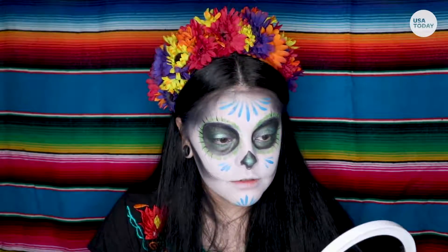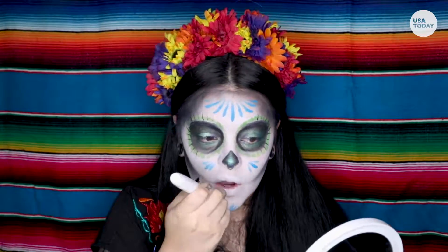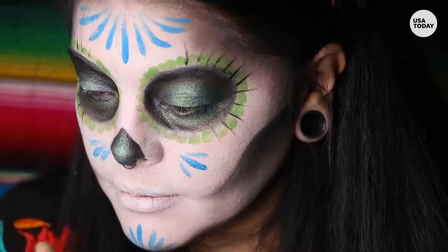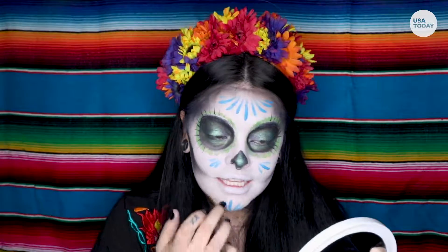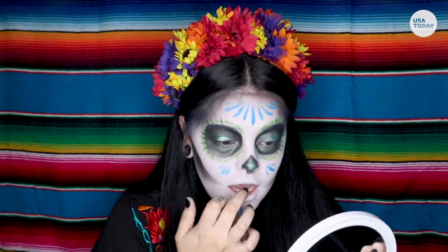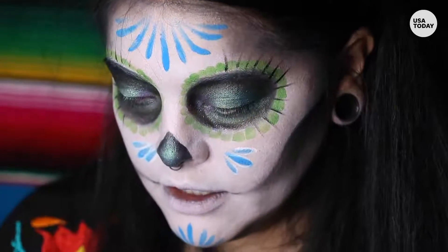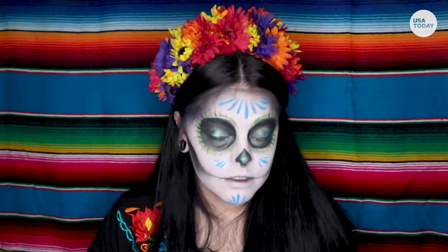Take the same brush you were using to apply your base. I like to add a little bit of black in the back end so it looks like black on the inside of your lips — that way it looks a little more contrasted. I'm going with the traditional lines. If you want to do teeth, you can.